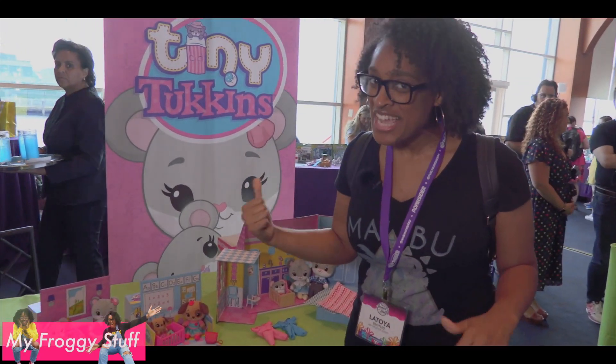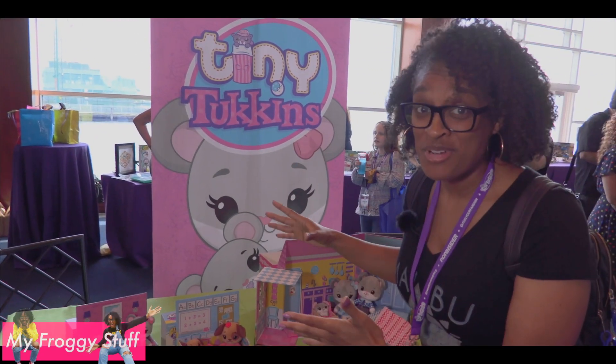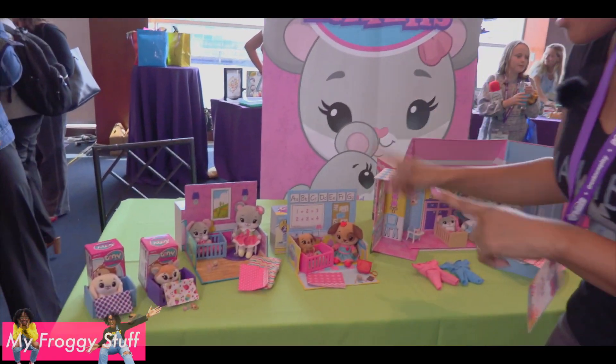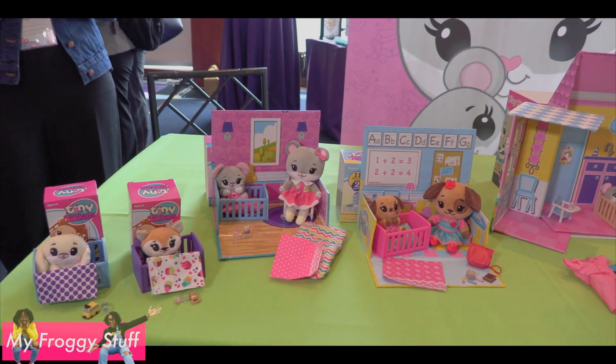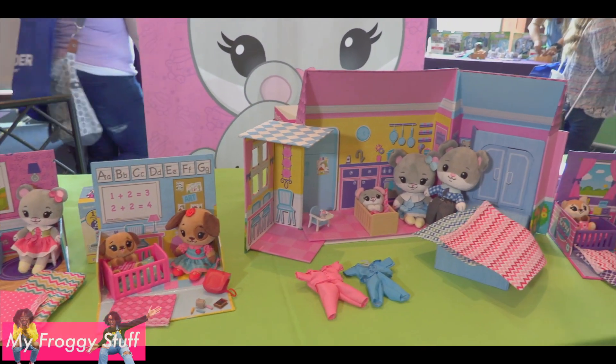This is pretty interesting. They're called Tiny Tuckins and they're little box rooms. You know we love box rooms. Not only do you get a tiny plush doll and accessories, but you get the entire room that comes with it. Easy storage, folds up, lots of play. You're going to love it.